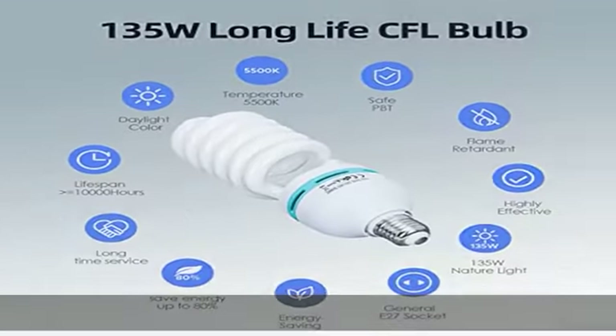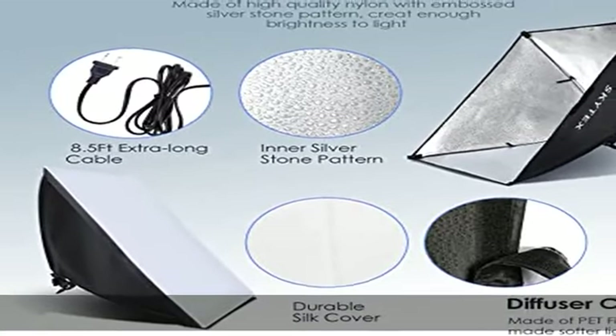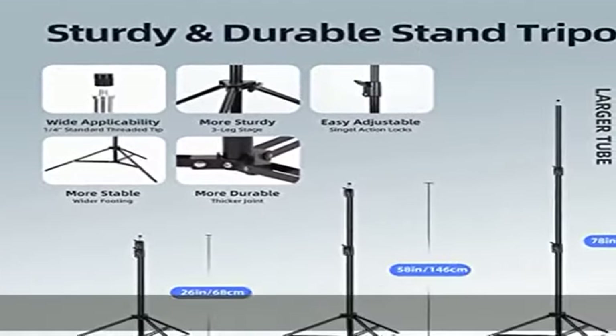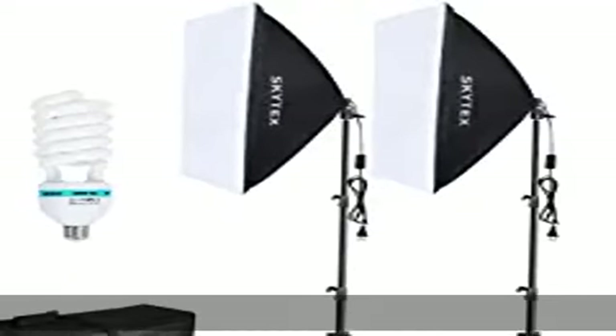The 135W energy-efficient bulbs have a total output equivalent to 1350W regular incandescent bulbs, saving energy up to 80% with an approximate lifetime of 8000 hours. Turn your room into a photo studio — it can soften harsh light sources and remove shadows, enhancing skin tone in portrait photography.